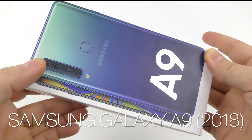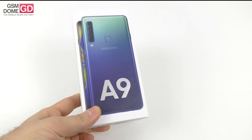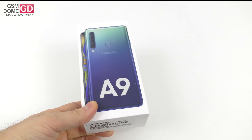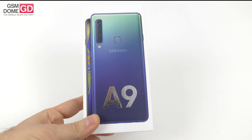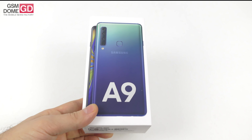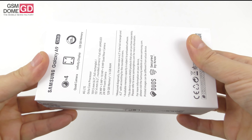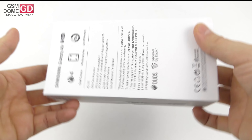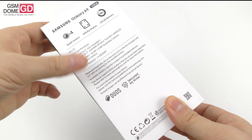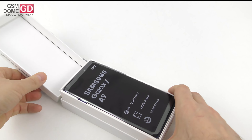Hi guys, this is GSMArena.com and I'm here with the unboxing of the Samsung Galaxy A9 2018 — yes, the first four-camera phone. It's got four cameras on the back side and a pretty generous selfie camera. First things first, the price tag is around $600. We have the version they called Lemonade Blue; there's also Bubblegum Pink and Caviar Black. We already did the hands-on and now it's time to see the 128 gigabyte storage, 6 gigabyte RAM version of the device.